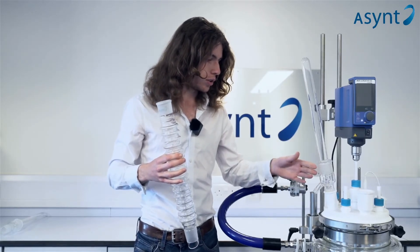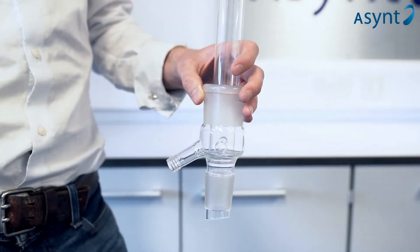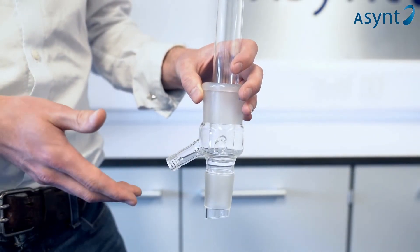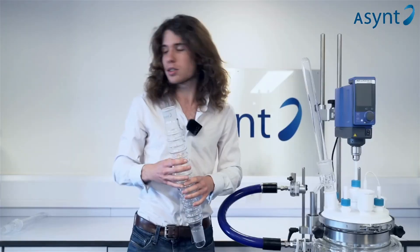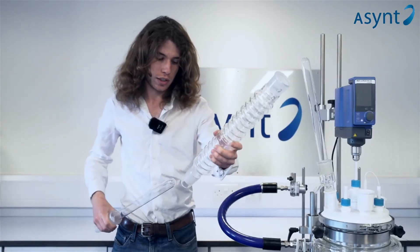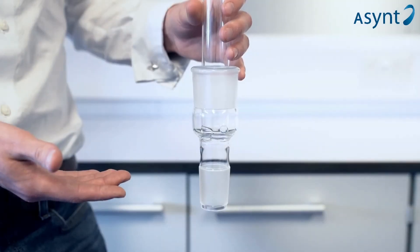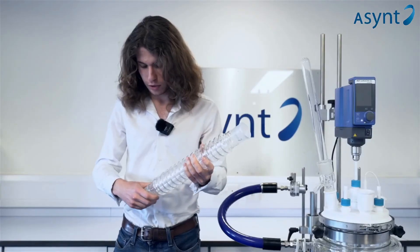There are two types of inner layer. There's this one here for distillation, which has a GL side fitting for siphoning off any products. And then we have the reflux inner. This fits in just the same, so they're interchangeable. This one is more specialized and more efficient for reflux reactions.